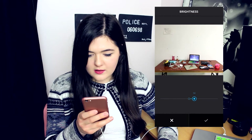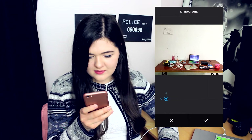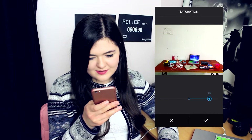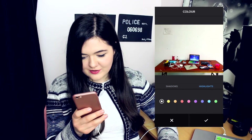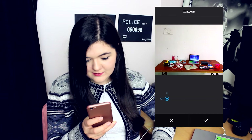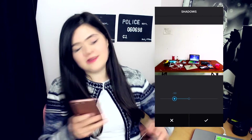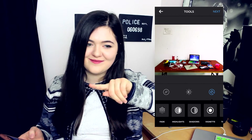Brightness — up just slightly. Contrast — up. Structure — it depends, it might make the wall look a bit horrible. I'll put it on 8. Warmth — down again. Saturation — this is such a good one because it just brings out all the colours, it's so nice, especially my pencil case, it's so bright. Colour — highlights. I click on highlights not shadows because that's not very nice. I put this on to about 5 or 6 most of the time. Shadows are great too — normally highlights up, shadows down, contrast up, brightness down for my dark theme or up for my light theme.